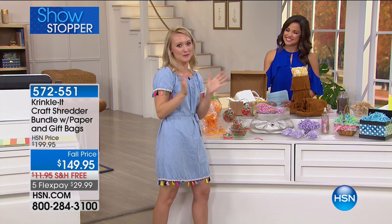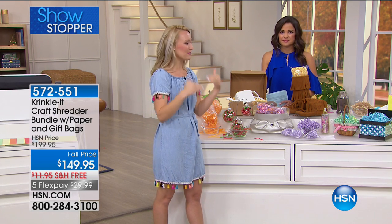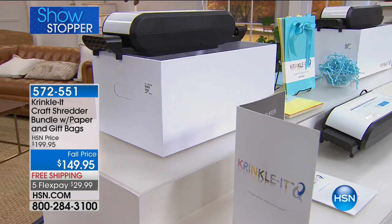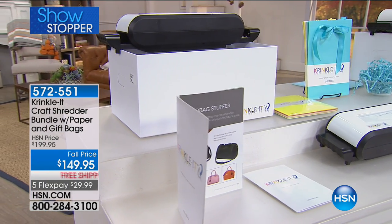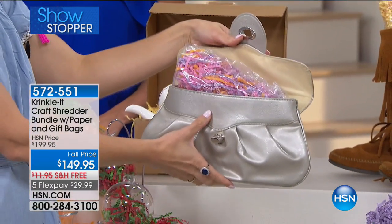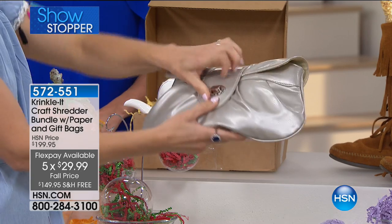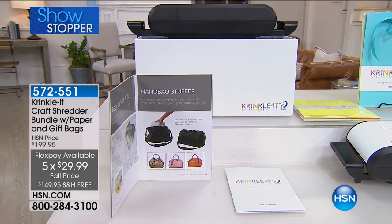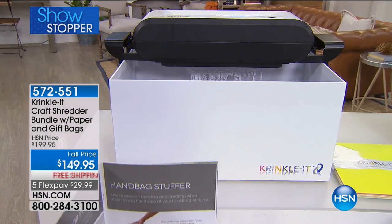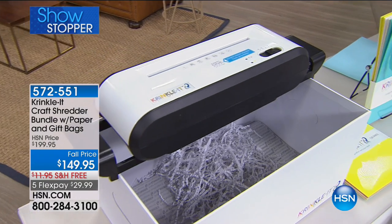Crinkle It is a company with wonderful attention to detail — when Stephanie unboxed it, everything was so precise and detailed, and they even included a thank you card. With that first flex payment of under $30, you get the actual unit, the gift bags, the paper to get you started, and the idea book. You can even use the box it comes in as a receptacle to catch your crinkled paper. It's totally portable — great for crafting parties, weddings, or events at someone else's house. Just plug it in and you're ready to go.